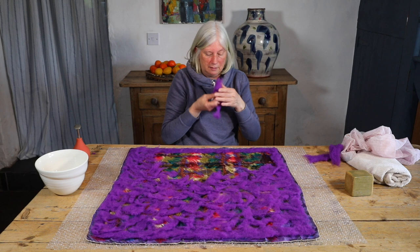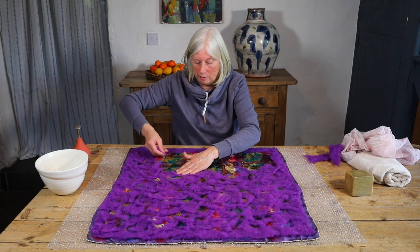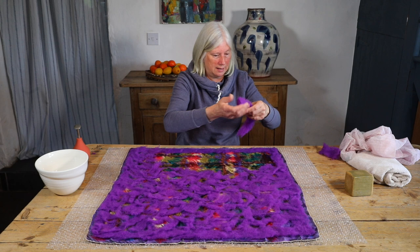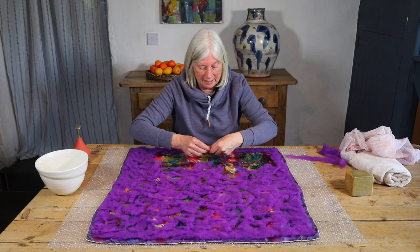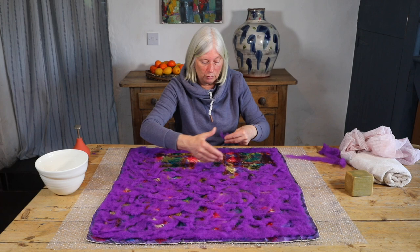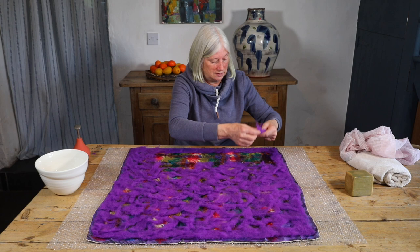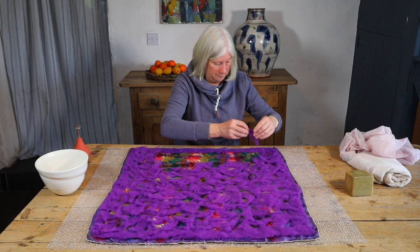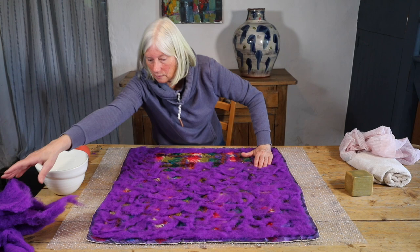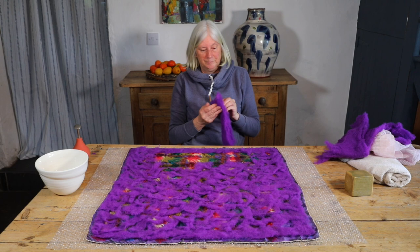If you're working with roving, the fiber is going to be lined much straighter. Be aware that whichever direction you lay your fiber, the felt is going to shrink more in that direction. With short-fiber bats it shrinks more evenly. If you're working on a long piece and you lay the fiber width-ways, it will make your piece narrower; if you lay it length-ways, it will make your piece shorter. The short-fiber bat I'm using today tends to shrink fairly evenly in all directions.